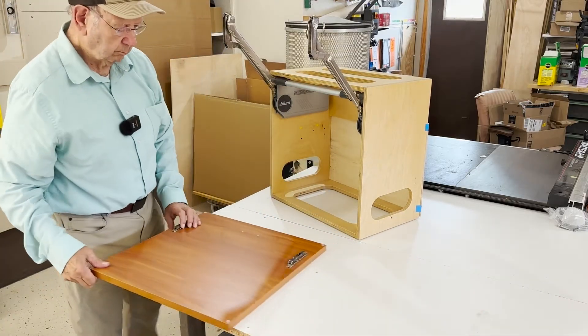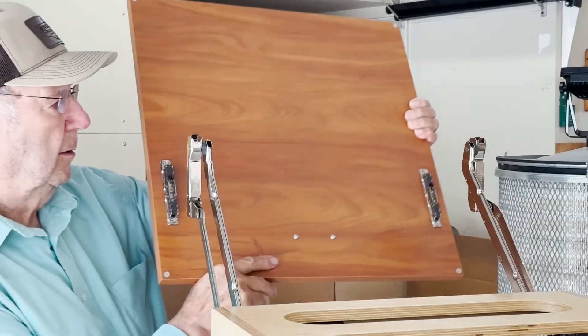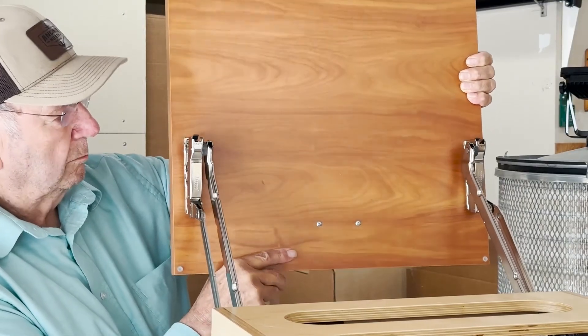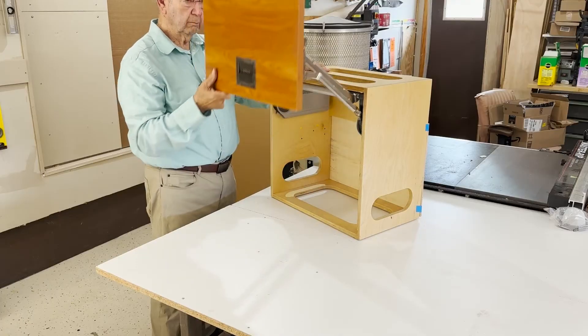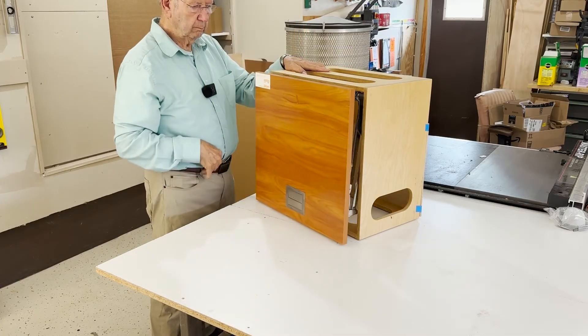Then we'll attach the door. Look how easy it is to attach this door. The mounting plates are attached to the door and then we go to the stabilizer arm — it just clips on there so nicely. See how it just sits right in spot, right wherever you want it. It's a real good application.